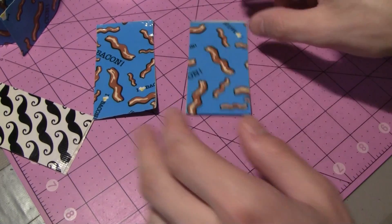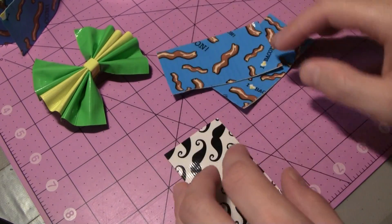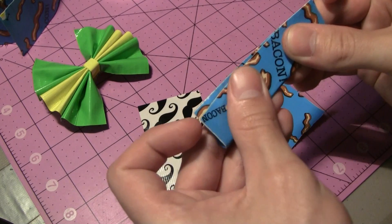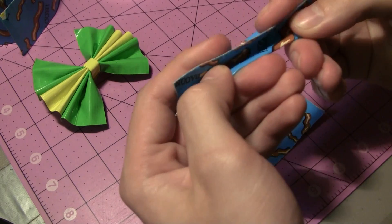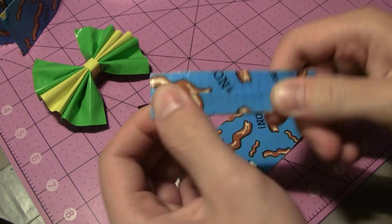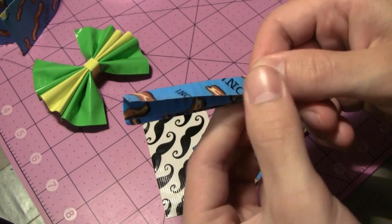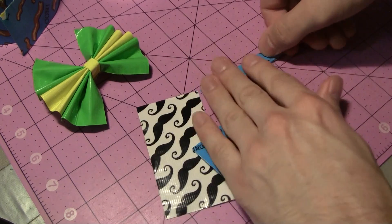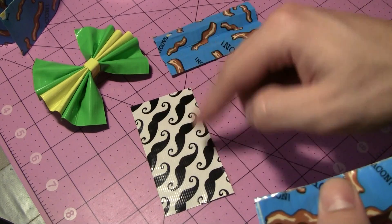Now we're going to do any trimming with scissors to make sure they're all the same length. At this point we have our three double-sided strips with no sticky side showing. We're going to take the first strip and fold it in half, making sure you get a good crease and it's folded directly in half. Then take one edge and fold it back on itself and crease it well, then go to the other side and crease that down too, so all the creases are the same size. Then do exactly the same thing with the second and third strips.